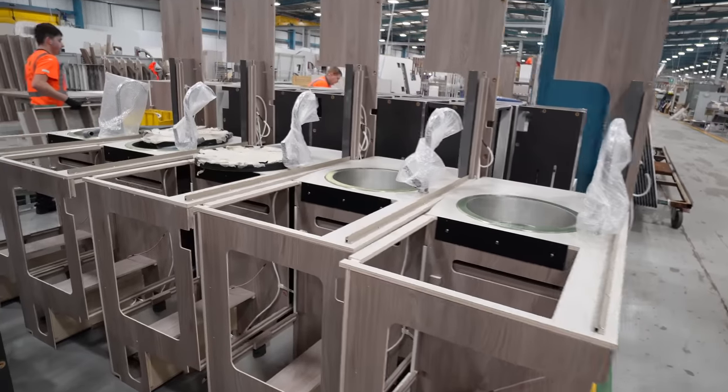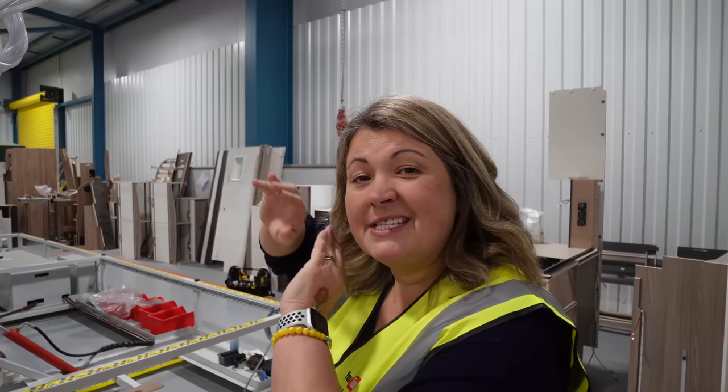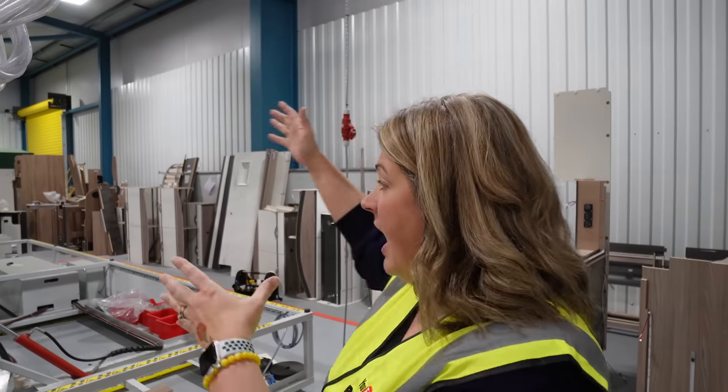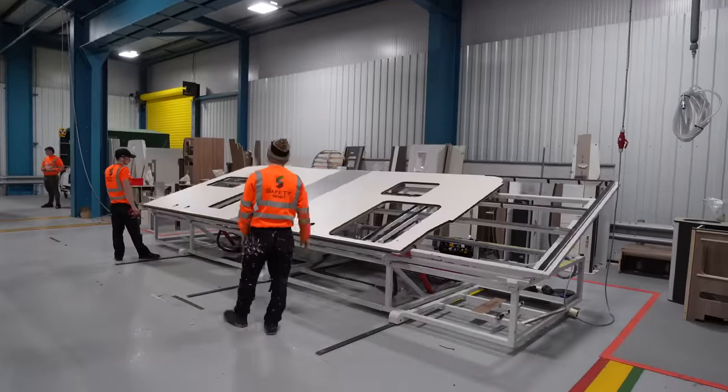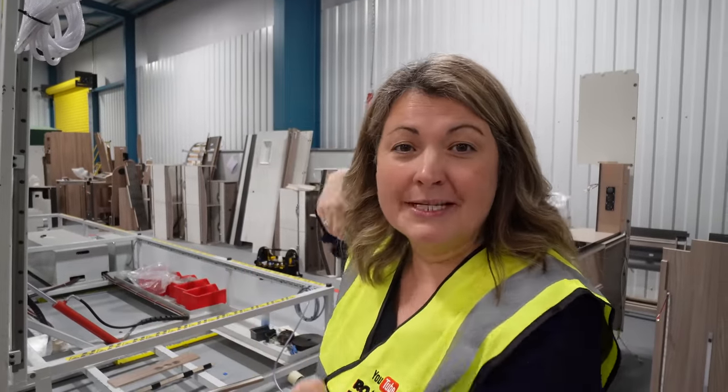The furniture that's built into the motorhomes is created away from this area. It's brought in fully finished and attached to the side panels of the van. The panels are laid out on the side here and are lifted up into place with the furniture already bolted up.